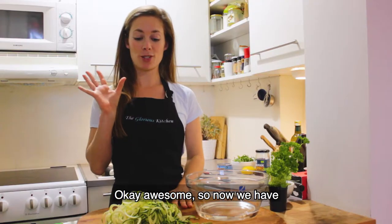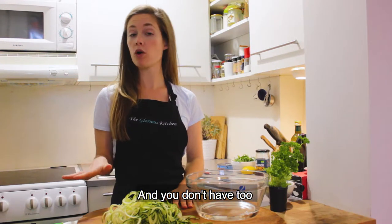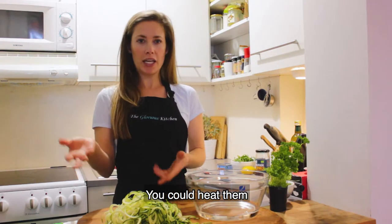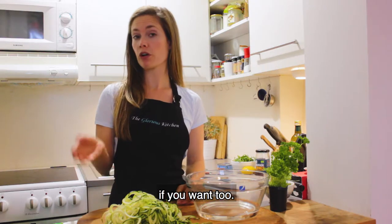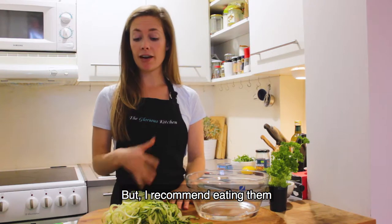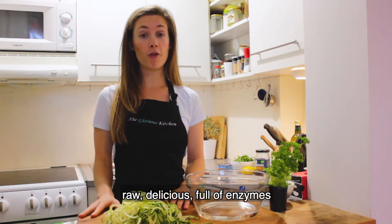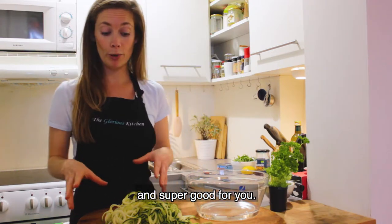Awesome, so now we have our zoodles — our zucchini noodles. You don't have to cook these at all. You could heat them up briefly in a little bit of boiling water if you wanted to, but I recommend just eating them raw: delicious, full of enzymes, and super good for you.